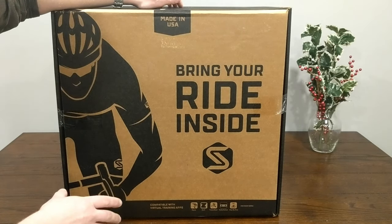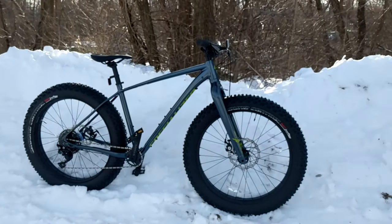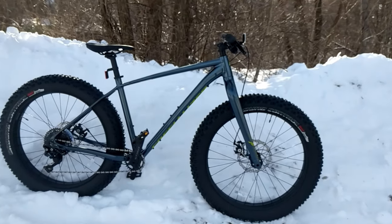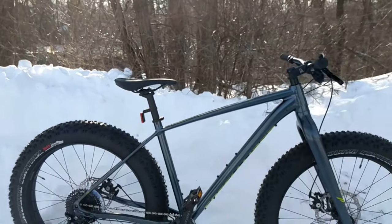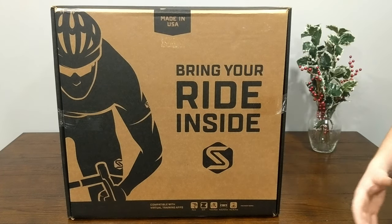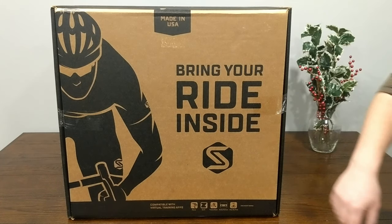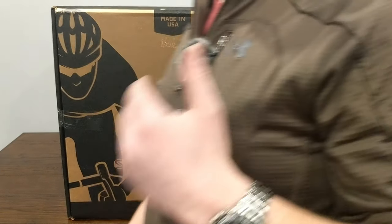This trainer is going to be a heck of an upgrade for my indoor cycling. Living in a northern climate, unfortunately there's a lot of snow during the winter and I'm not nearly as active as I should be. This past year I had a job change that really kept me from riding my bike as much as I should, so I've put on some extra weight and I really want to get into the season and be ready for 2020. That's why I picked up this H3.